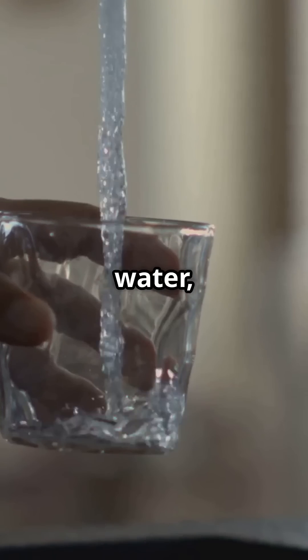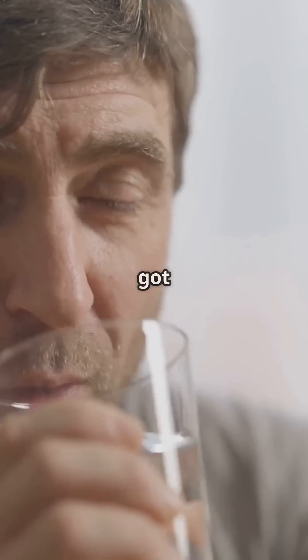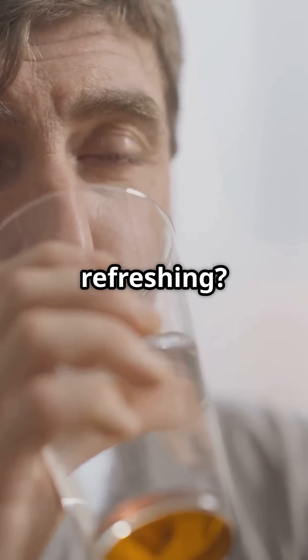So next time you pour a glass of water, you'll know exactly how it got there. Isn't that refreshing?